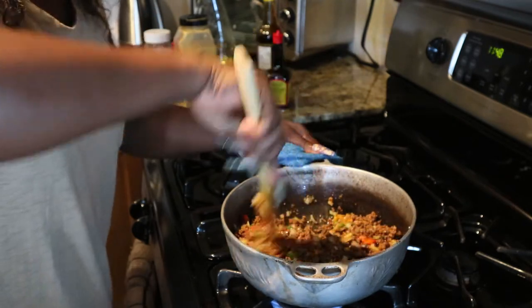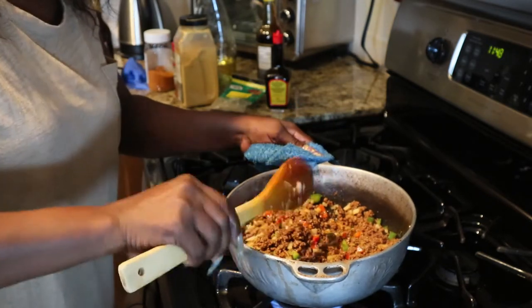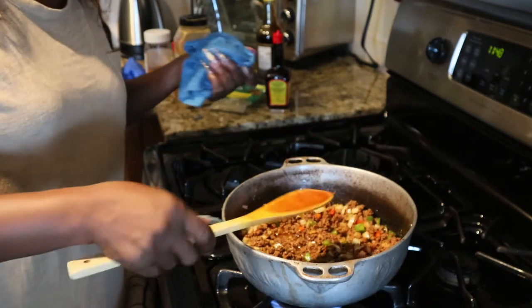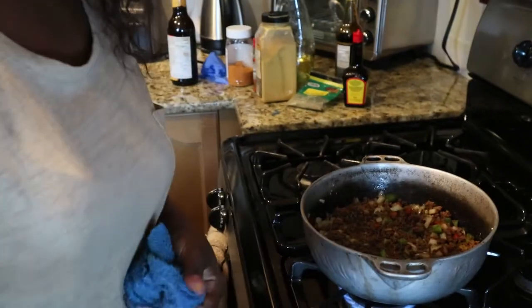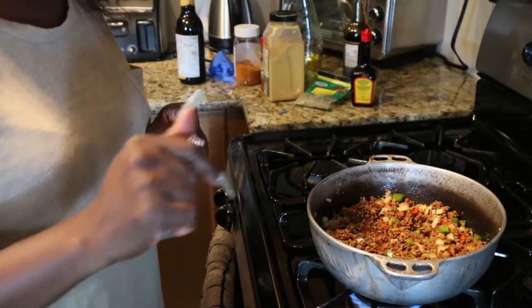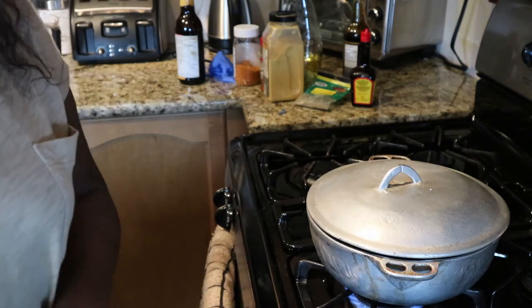Now I'm gonna leave this to cook. My young men love beef patties, so I know they'll love the meatloaf. They've never tasted meatloaf before, but I know they will love it. I'll leave that to cook for a bit.